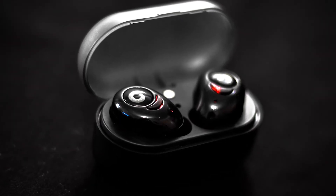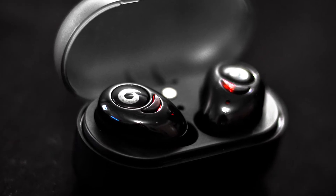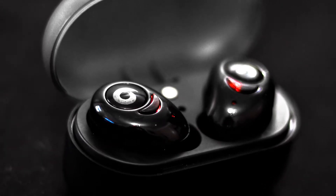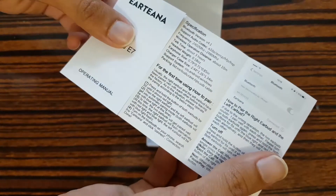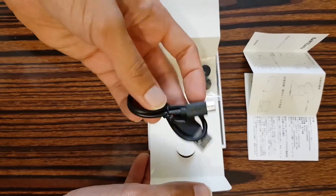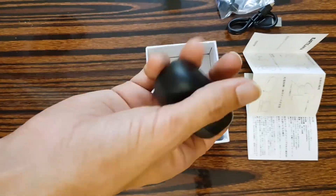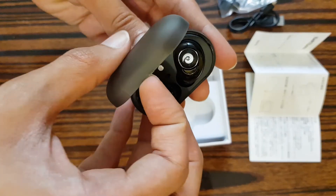I wanted to make a quick video after trying these awesome headphones that are by far the smartest and smallest ones I ever used. The package included a detailed step-by-step manual, a micro USB cable, extra earbuds, and a mini charging station with the two headphones inside, which was packaged safely in a nice box with a styrofoam layer.